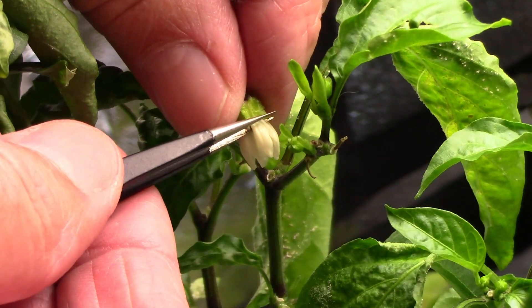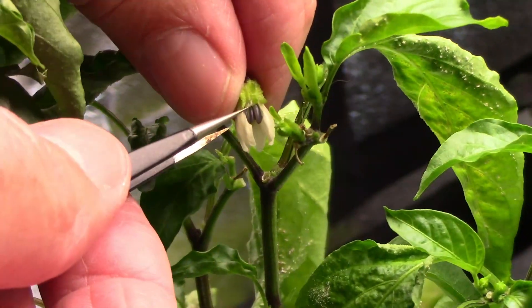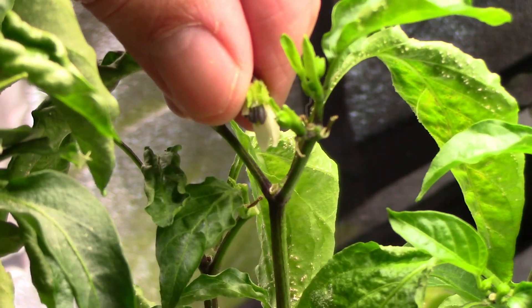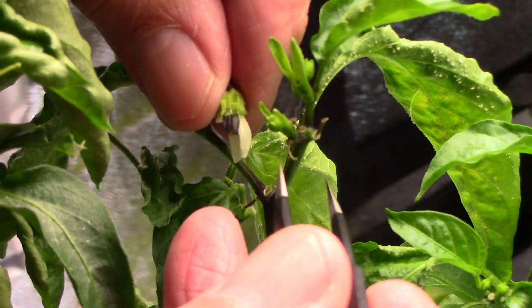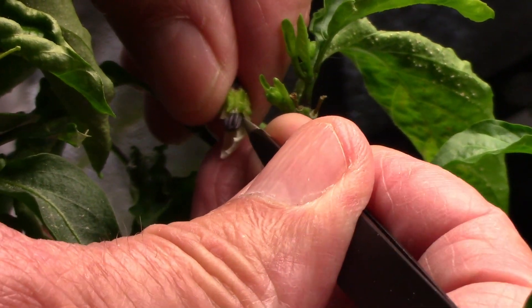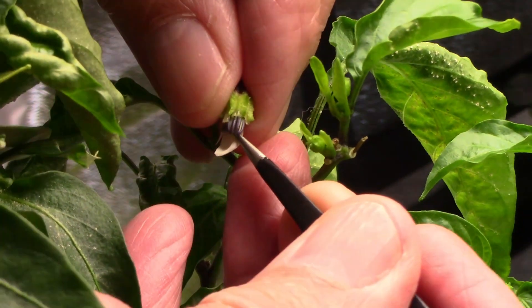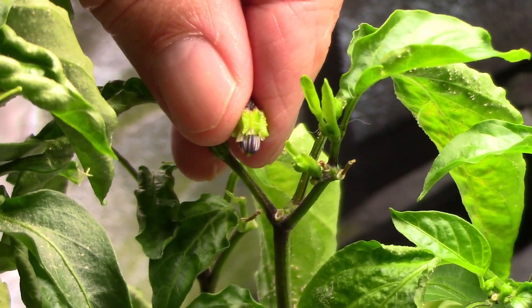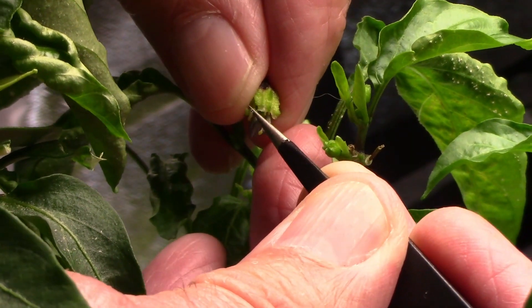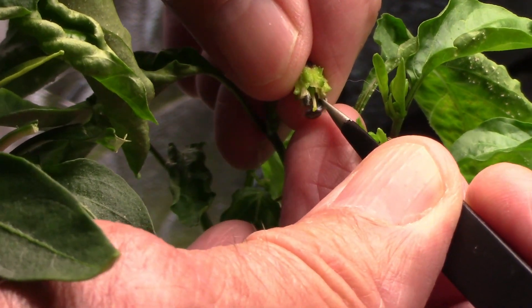To cross two peppers, you need to start by removing the male parts from one flower on the plant that you want to receive the pollen. This flower has slightly started to open, but I usually try to find one that hasn't quite started to open yet. The key is to make sure those anthers are nice and smooth and not showing any pollen yet. Once the anthers are starting to show pollen, it's too late. I've seen anthers that have started to show pollen before the flower even opened, and I've also seen anthers that hadn't opened up yet even after the flower was opened. As you can see, I'm removing the flower petals and the anthers.